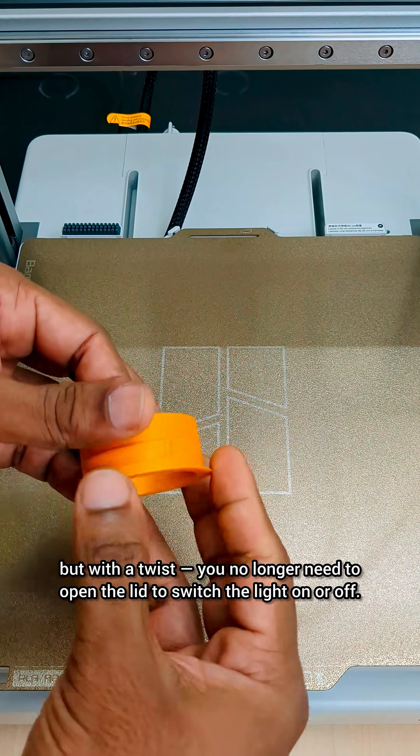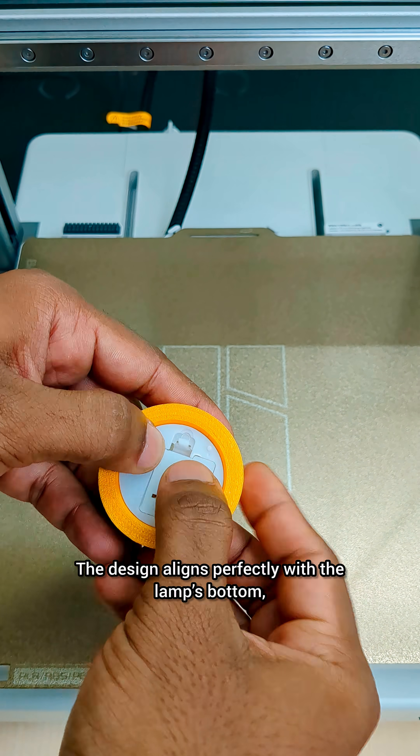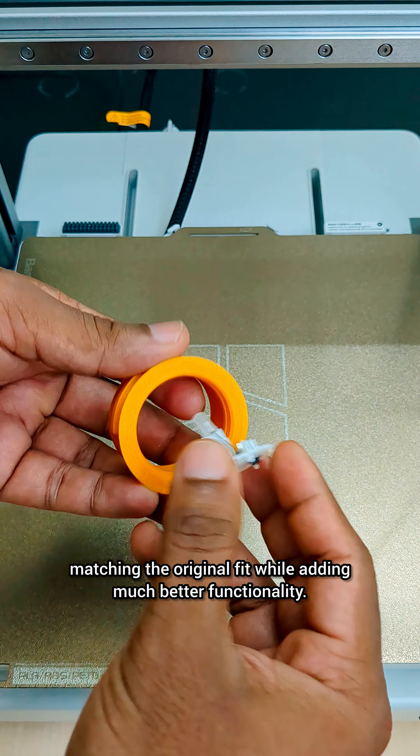I redesigned the SnapFit lid that holds the tea light firmly in place, but with a twist — you no longer need to open the lid to switch the light on or off. The design aligns perfectly with the lamp's bottom, matching the original fit while adding much better functionality.